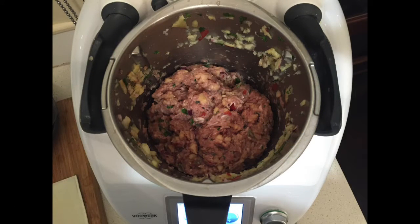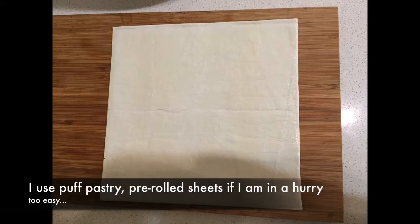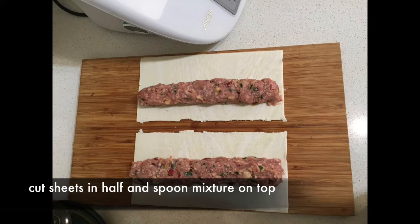This is what your dough looks like — fabulous. Getting out your pre-bought pastry sheets, cut them in half and then lay some of your mixture in a nice sausage shape along the pastry.